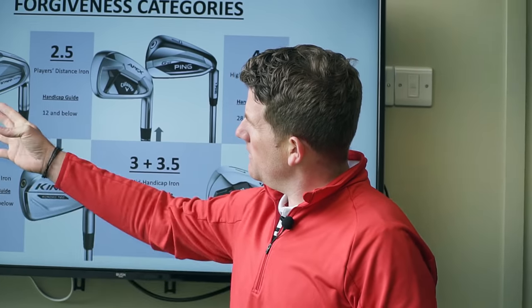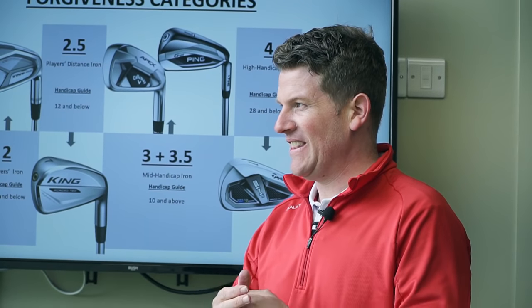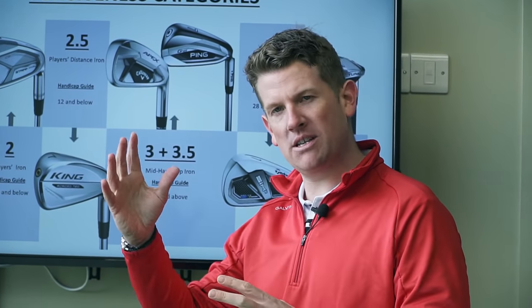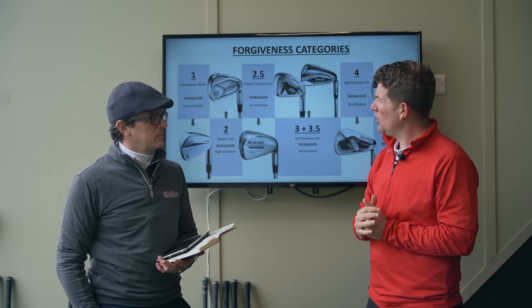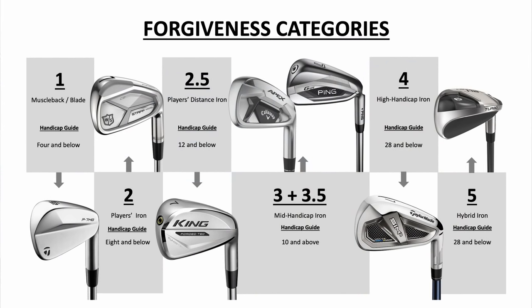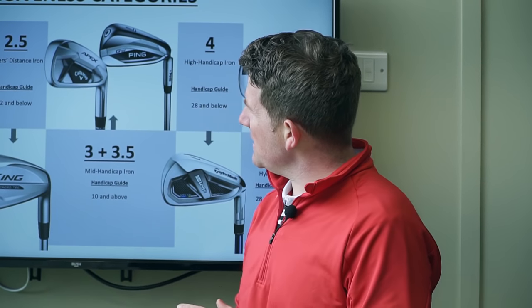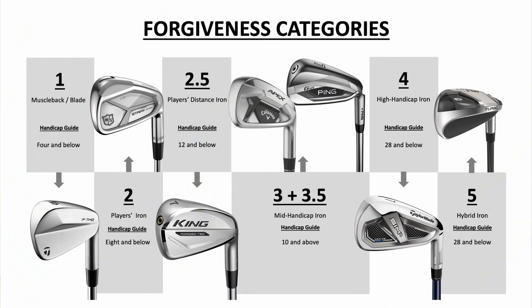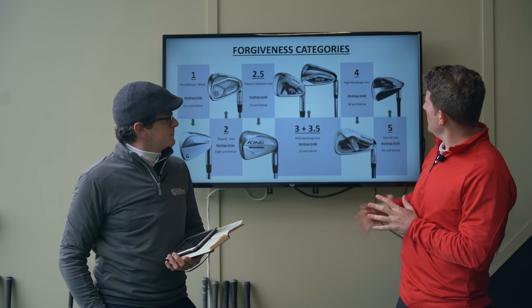Category one being your muscle-back blades — handicap four and below, generally your better ball strikers. Category two is your players iron, handicap eight and below. Category three is your players distance iron, twelve and below. Category three-and-a-half is your mid-handicap iron, ten and above — and those are the ones we're looking at in this video. Category four is your high-handicap iron, twenty handicap and below.